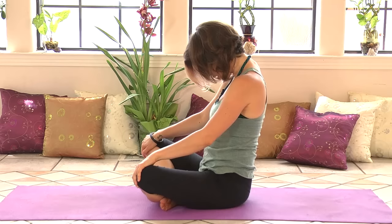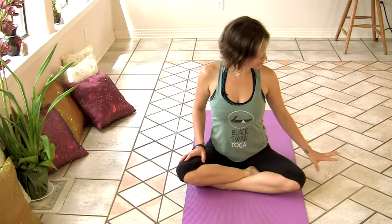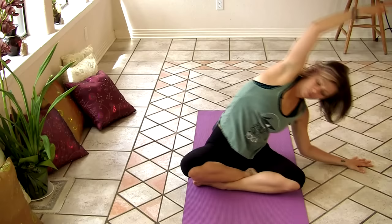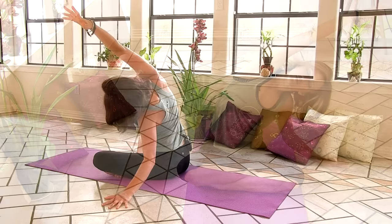Then on your next inhale, sit all the way up, nice and tall. Lengthen the crown of your head towards the ceiling. And we'll move into a little side stretch. So bring your left hand onto the floor beside you. Sweep your right arm up and over to stretch the right side of your body. Really try and think about reaching your right fingertips far away. And at the same time, you want to root down through the right side of your hip. Really sit down through your hips to lengthen your fingertips, stretching through the right side of your waist.